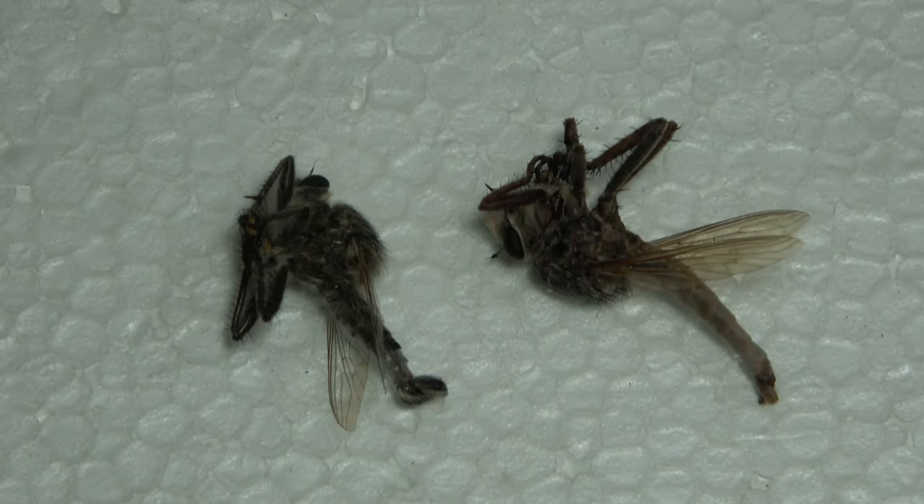Hello everybody, welcome to Daily Entomologist. In this pinning sharp video I'm going to go over how to pin flies.